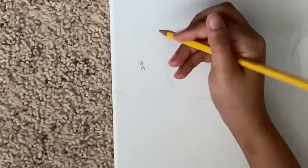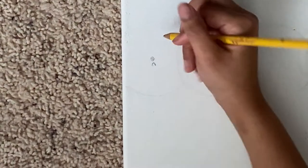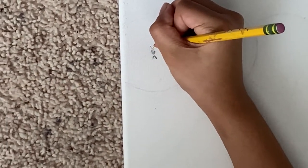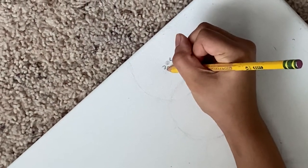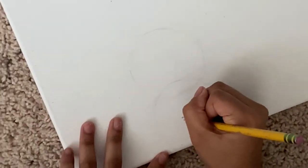Now it looks like this. I'm going to make another arrow right above the baby circle. Now I'm going to tilt my canvas and make it along this arrow right here. Then I'm going to tilt my canvas again and make another arrow.